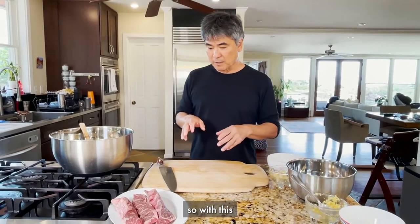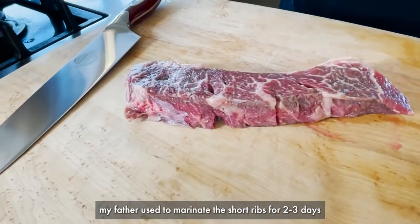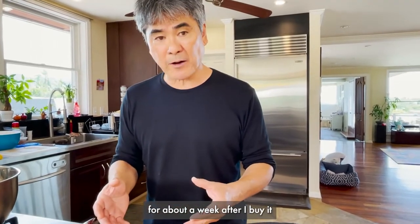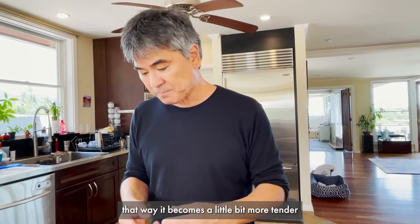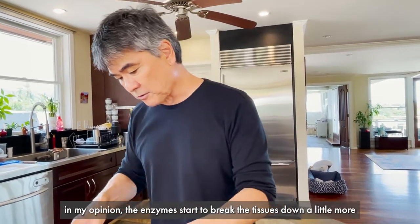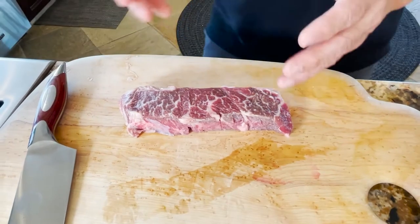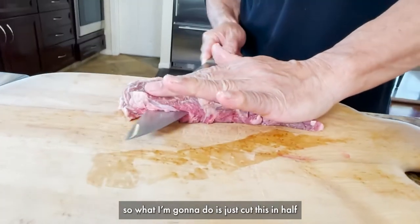The next thing I'm going to do is get the short ribs. My father used to marinate the short ribs for about two or three days. What I like to do is actually let the short ribs sit in the refrigerator for about a week after I buy them. That way you get a little bit more tenderness — the enzymes start to break the tissues down even a little bit more. So after about another week of sitting, you can leave it like this if you like and keep it more of a steak cut. But I kind of like it a little bit thinner, so I'm going to just cut this in half.